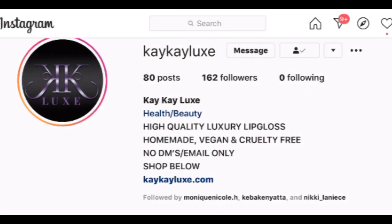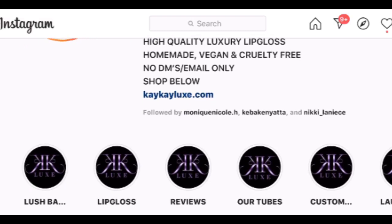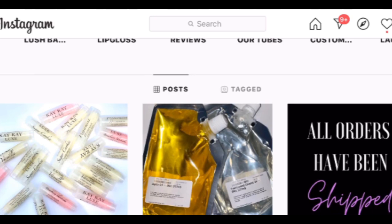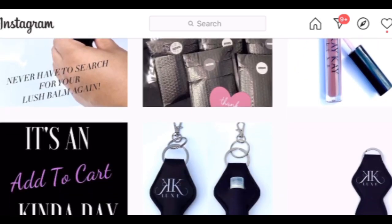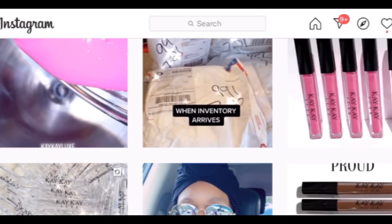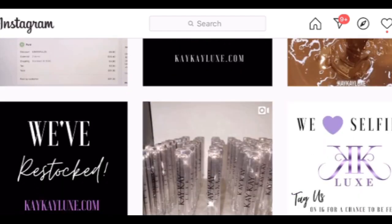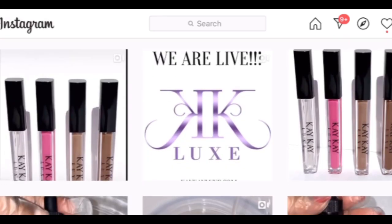Before I get to the Instagram shoutout, I want to give a big shoutout to KK Lux. If you're not familiar with this brand, it is a Black-owned, Black female-owned cosmetics company by Kiba Kenyatta. A big thank you to her for taking that leap because I have been enjoying her lip gloss. I want to start something new on my channel where I shout out Black-owned brands, so if you know one, let me know down below — these will be brands I've tried myself.